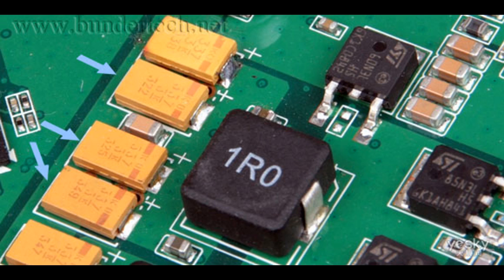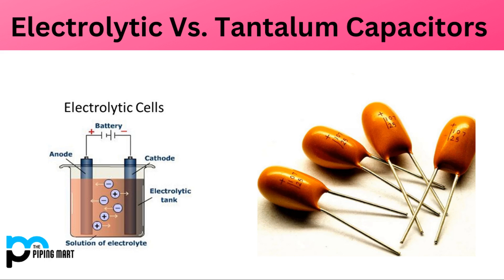The anode of a tantalum capacitor is typically made of sintered tantalum powder. This powder is compacted and then sintered at high temperatures to form a porous structure with a large surface area, allowing for a high capacitance density. The dielectric is formed by a thin layer of tantalum oxide (Ta2O5) that naturally forms on the surface of the tantalum metal during the manufacturing process.